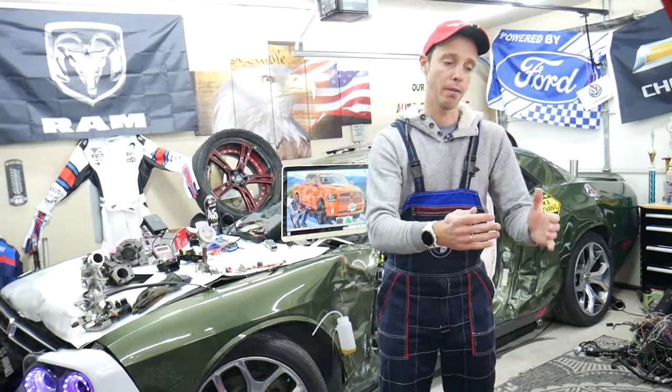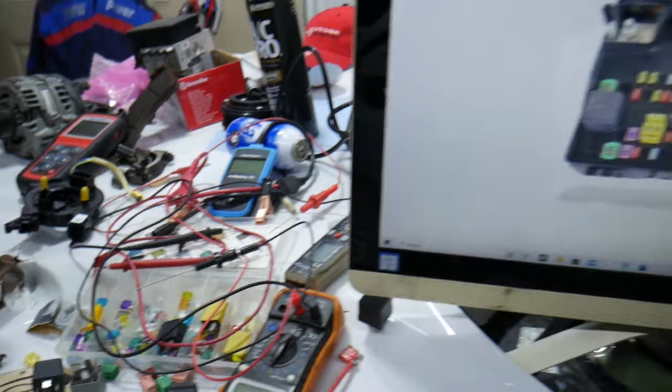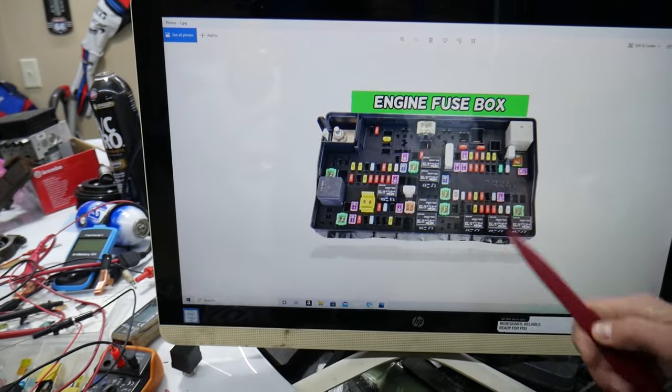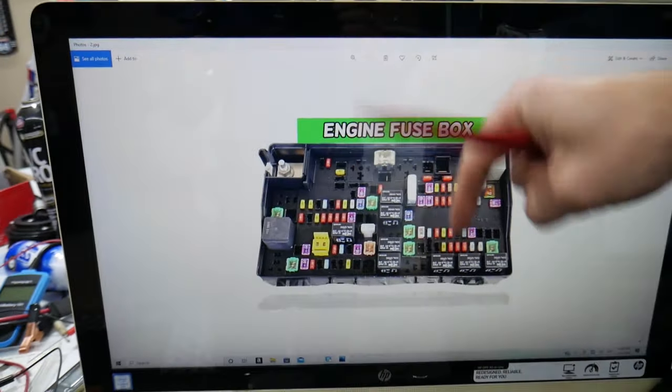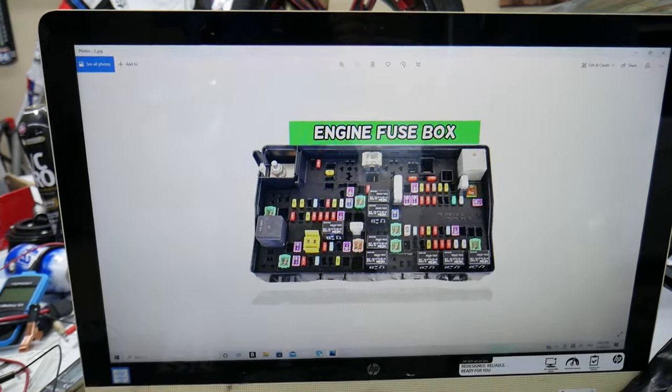If you need to buy any parts or tools for your Dodge Ram — fuses, relays — at a really good price with quick shipping, we're going to put a link in the description of the video below for your convenience. Please check it out.